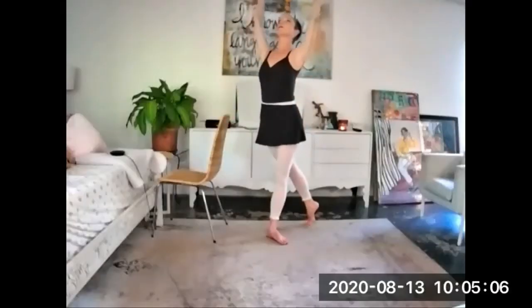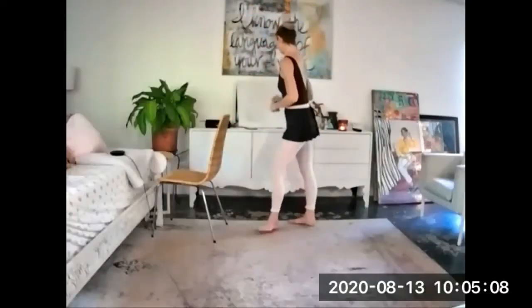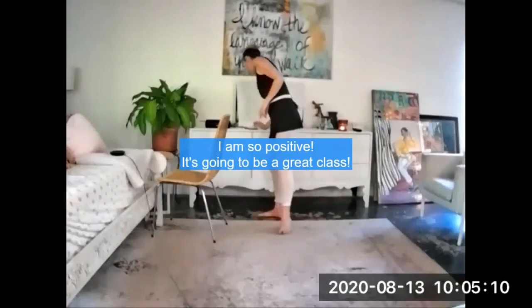Your port de bras to second, and then your cambre to alignment. Let's do it — it's going to be a beautiful morning for ballet. It is a beautiful morning for ballet.